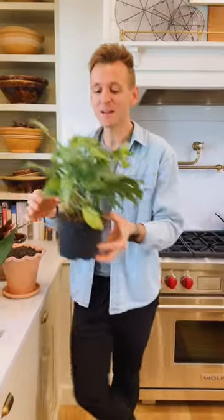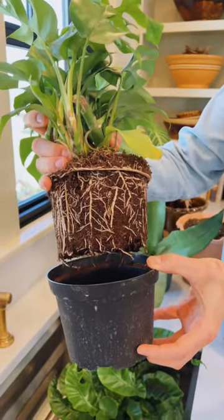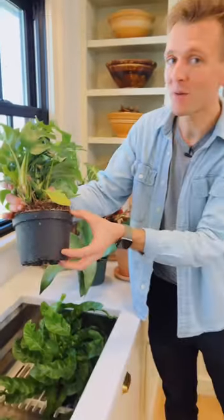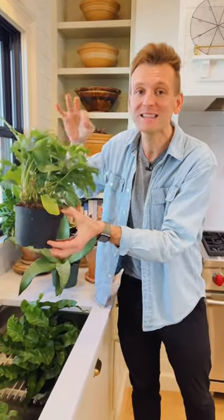Not necessarily. Pots only need to be replanted if — like this mini Monstera — when you pull it out, if they're starting to encircle and their roots are really showing, then they could be sized up one size. Otherwise, plants don't want to be inundated with soil. Leave them in the size pot they're in.